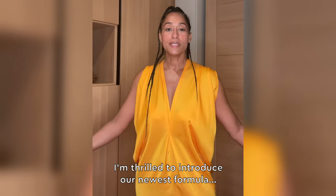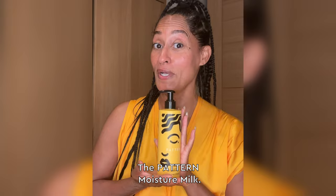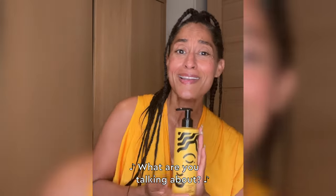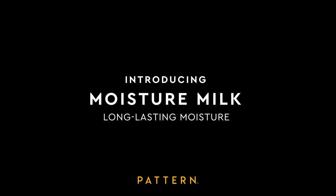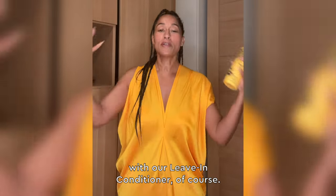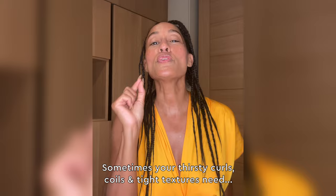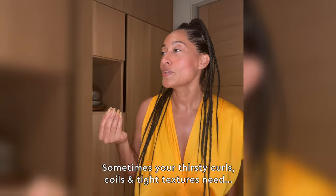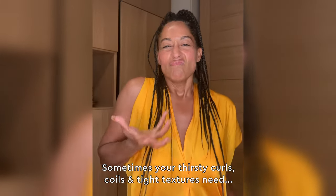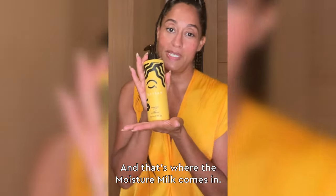I'm thrilled to introduce our newest formula, the Pattern Moisture Milk. There's nothing like saturating your pattern with our leave-in conditioner, of course. But sometimes your thirsty curls, coils, and tight textures need more — and that's where the Moisture Milk comes in.